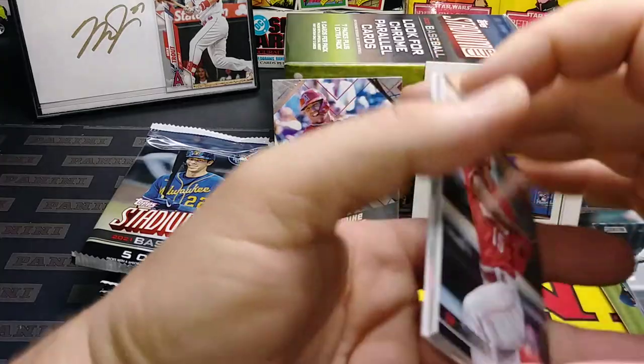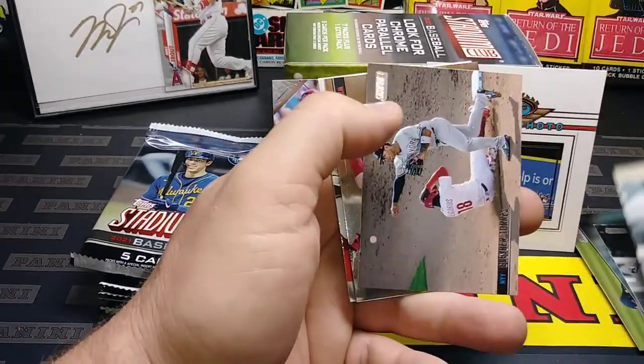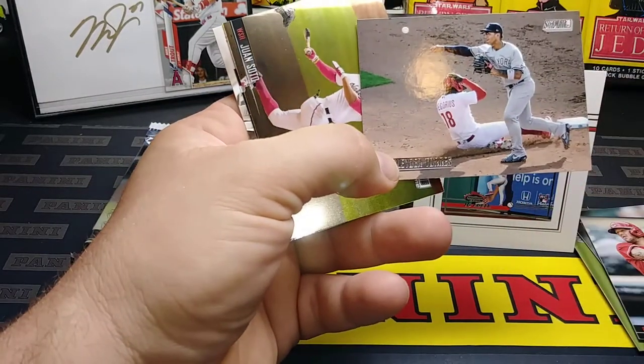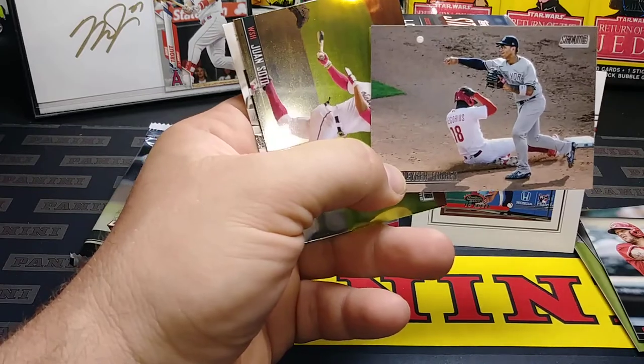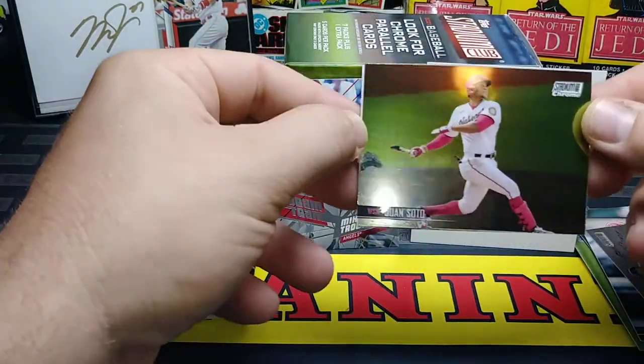Chris Paddock with the glorious locks on the back. Nick Senzel. Looks like we got a chrome here, guys. There's a nice Glaber — another nice one for an autograph. He's turning two on his old turn-two buddy Dede Gregorius. Nice Juan Soto Chrome — very nice card.